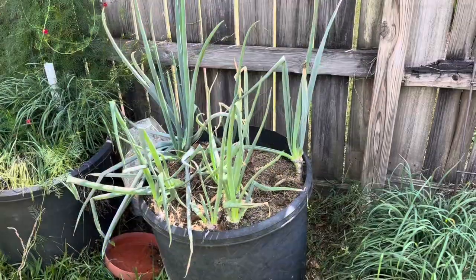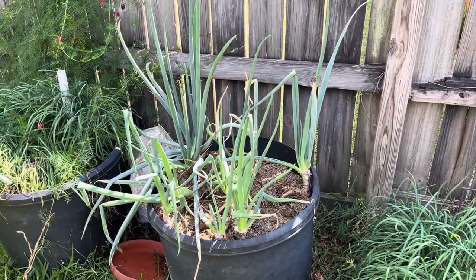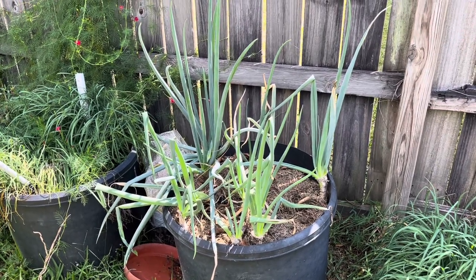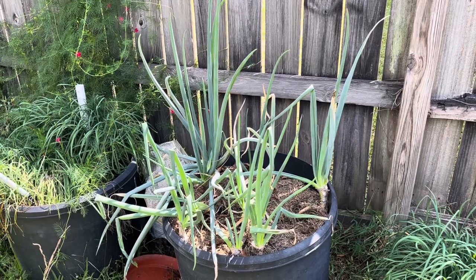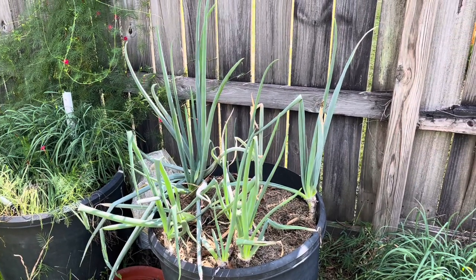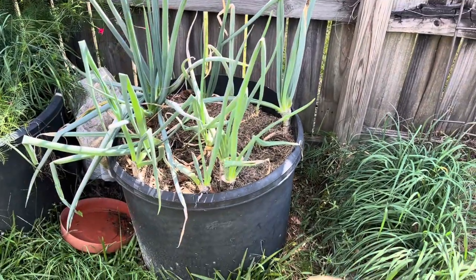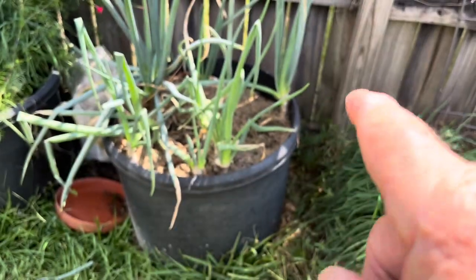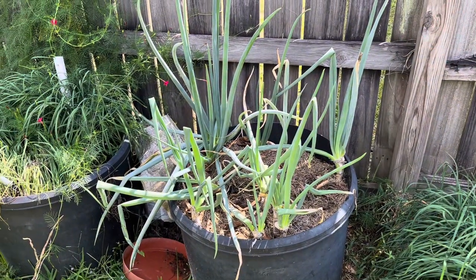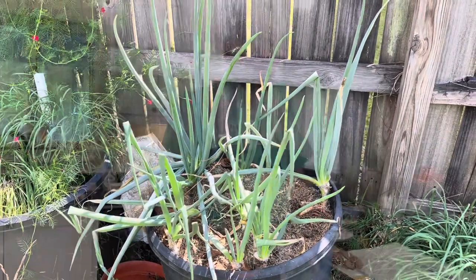This is where I get my green onions for my redneck ratatouille. About 10 years ago, Barbara needed some green onions for a Thanksgiving dressing. So I went and bought the onions, she chopped the tops off, I stuck the roots in the ground — the bottoms. And they've just kept coming up continuously. I've been harvesting onions right here for the last 8 or 10 years.